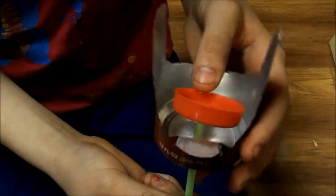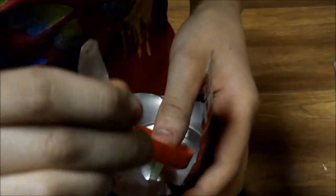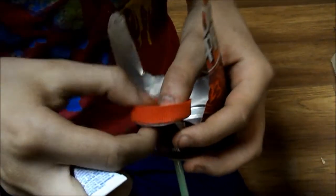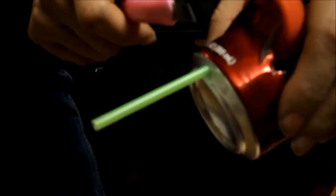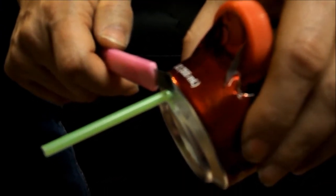Stick your straw through the hole and put glue in between. Hold it until it dries and also put glue on the edges. Then have an adult use a razor to cut the straw off.